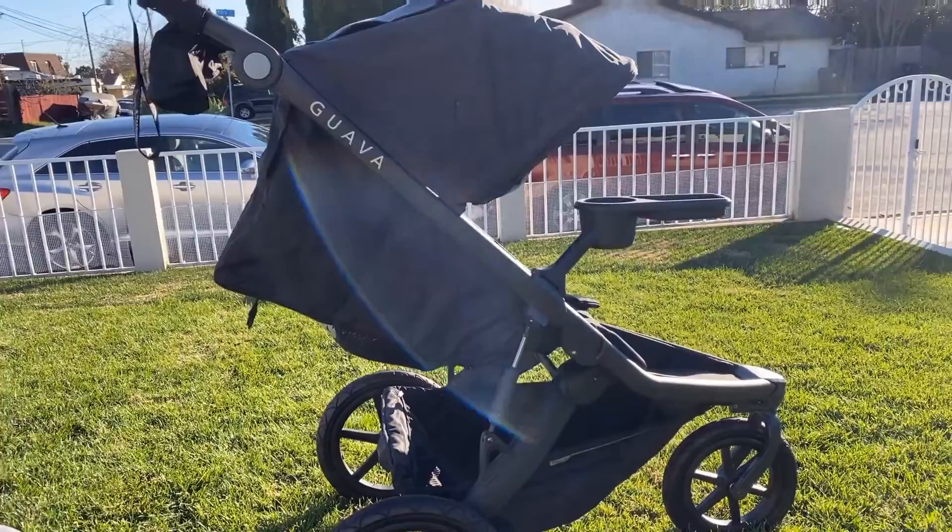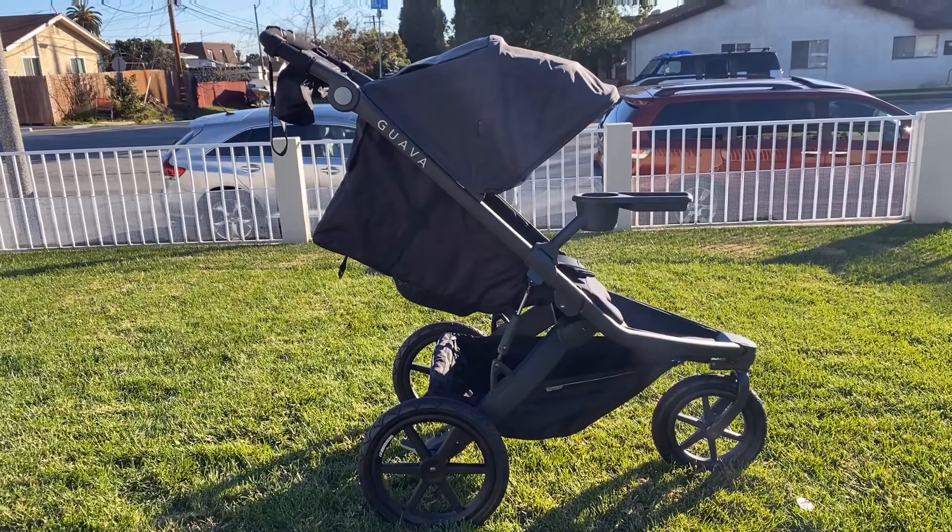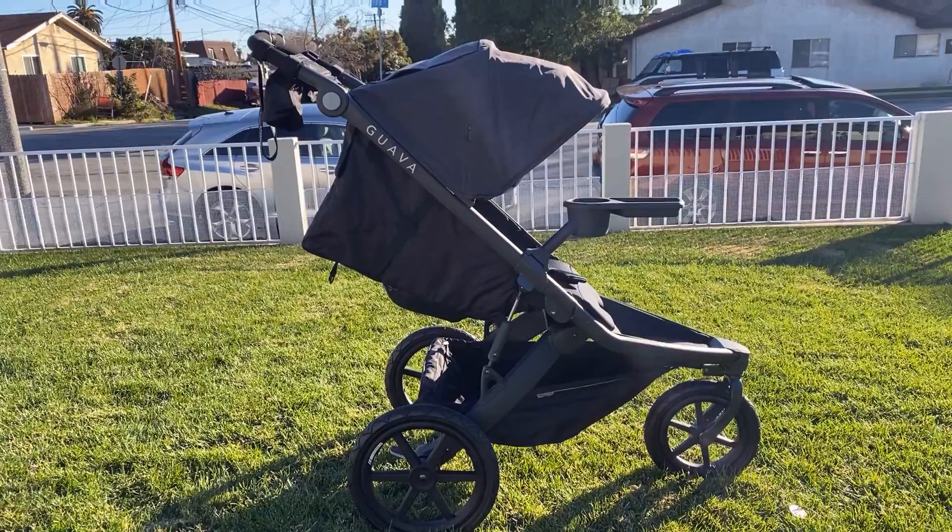To recline the seat, there is a handle that allows you to gently recline the seat for naps on the go. The stroller is recommended for a baby at least six months old and up to 60 pounds, so the recline will not be fully flat for an infant, but they do sell car seat adapters for Kiko, Nuna, UPPAbaby, and Graco infant seats.